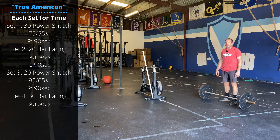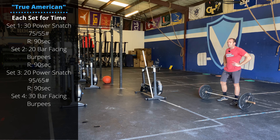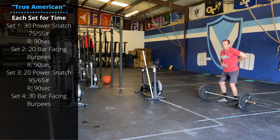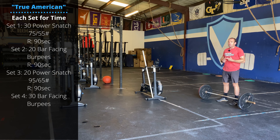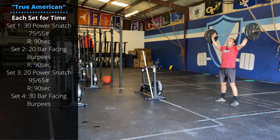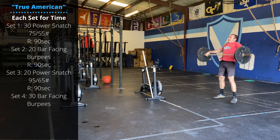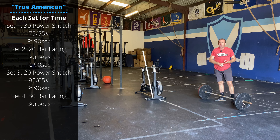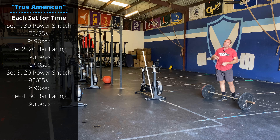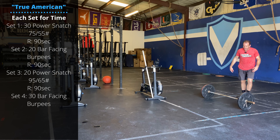Next, the workout — we have some sprint intervals. You're going to start with 30 power snatches, 75 pounds for guys, 55 pounds for ladies. Even though we are trying to move fast within the framework of a workout, don't let yourself start losing good positions. Don't let your shoulders start turning in. Don't let your back start rounding as you're reaching for the floor. Keep that braced midline. Work on that good hinging position, even as you're going fast. On the way up, I'm usually bringing the bar to my hips, 30 reps, then jumping overhead; on the way down, straight to the floor. 30 reps for time. Rest 90 seconds.